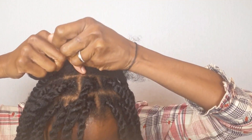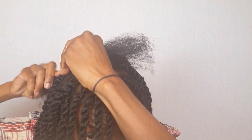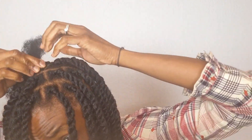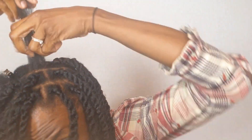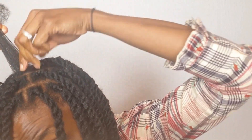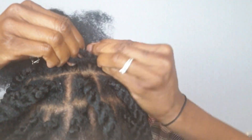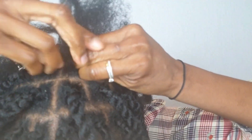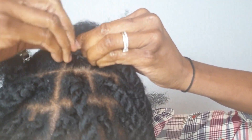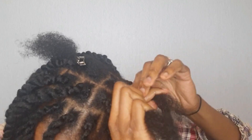You know that feeling when you have one left? This is exactly how I felt at this point. I told you about sealing the moisture with butter — I'm not playing, I'm making sure that moisture is sealed in. Just to give you another angle: I braid a few times and then I start to twist.